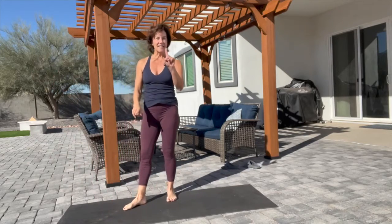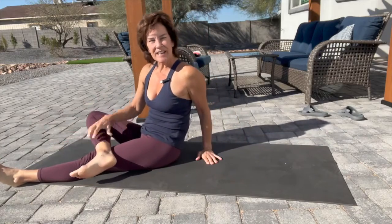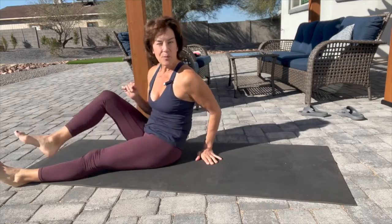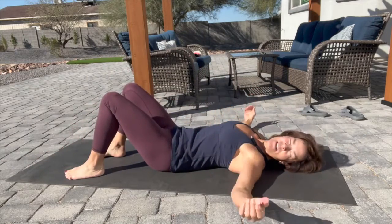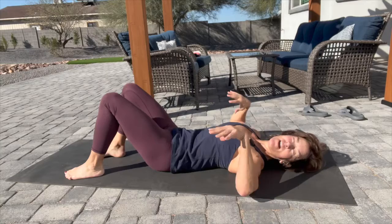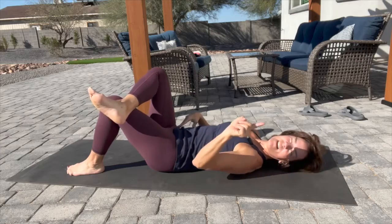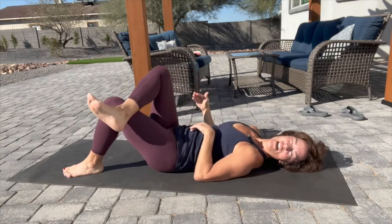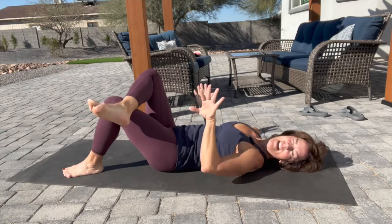Next, come down to the ground. I call this the number four stretch — because when you cross your ankle and put your knee out to the side, it looks like the number four. It's also called the piriformis stretch. Drop your arms out to the side. Take one foot and cross it over, placing the ankle bone — the malleolus — all the way past the leg, not resting the foot on the knee but actually outside of it.